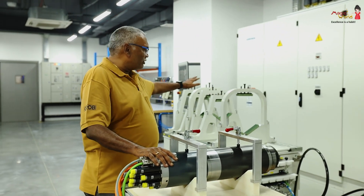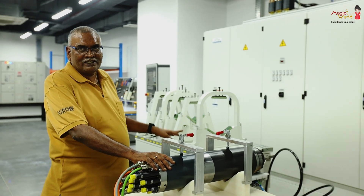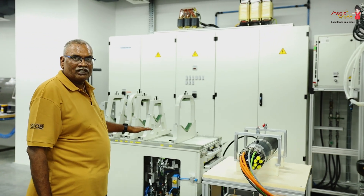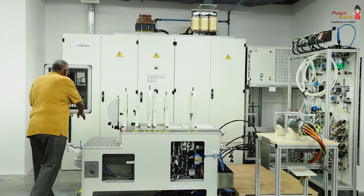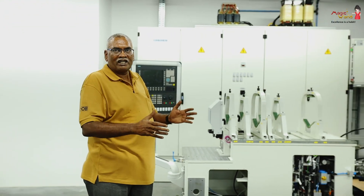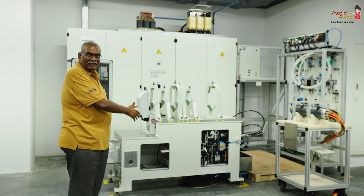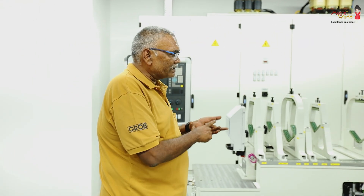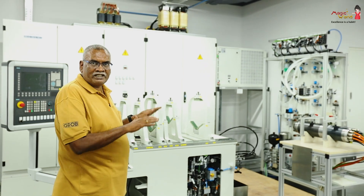This fully assembled spindle goes into the spindle test bench, and we run it for 24 hours and test it. We measure the vibration, we measure the run out, and we measure all the functions of the spindle. This equipment is something like a replica of the machine. We test the spindle for the complete RPM, complete clamping forces, bearing run outs, geometry, and all types of functions.